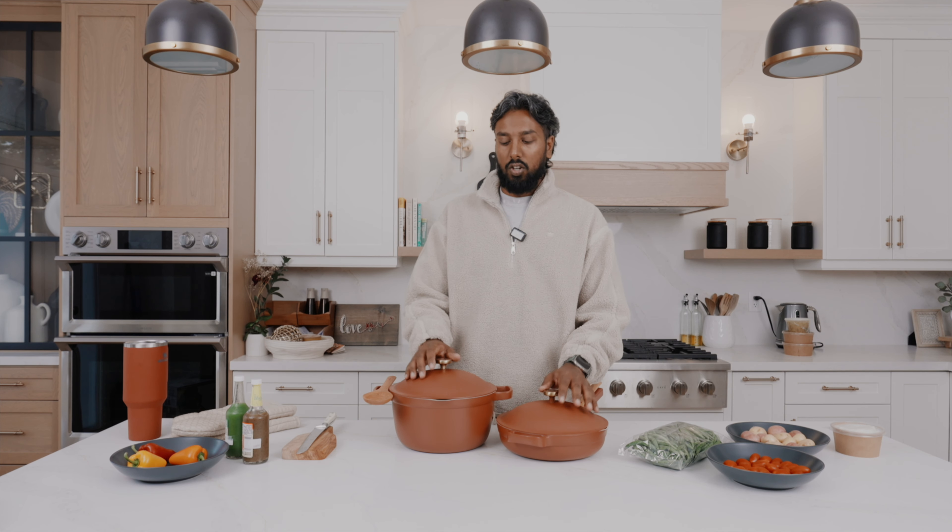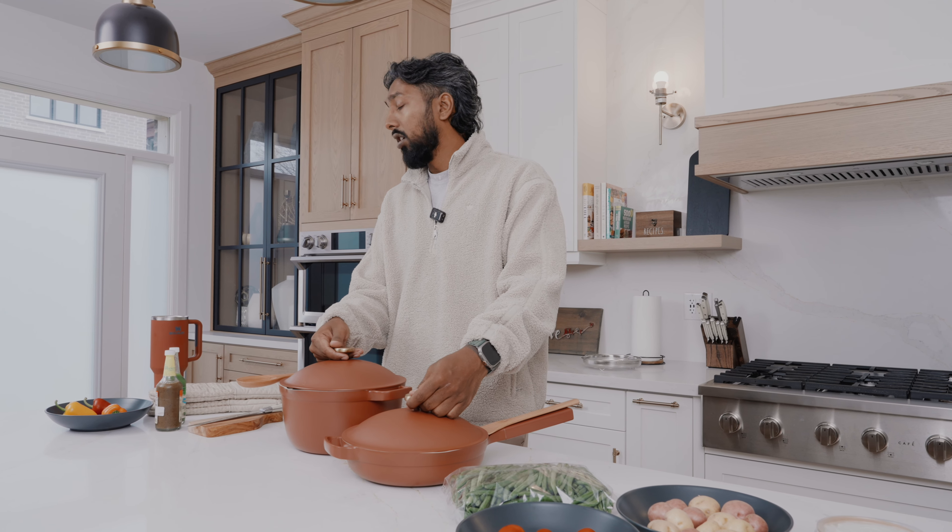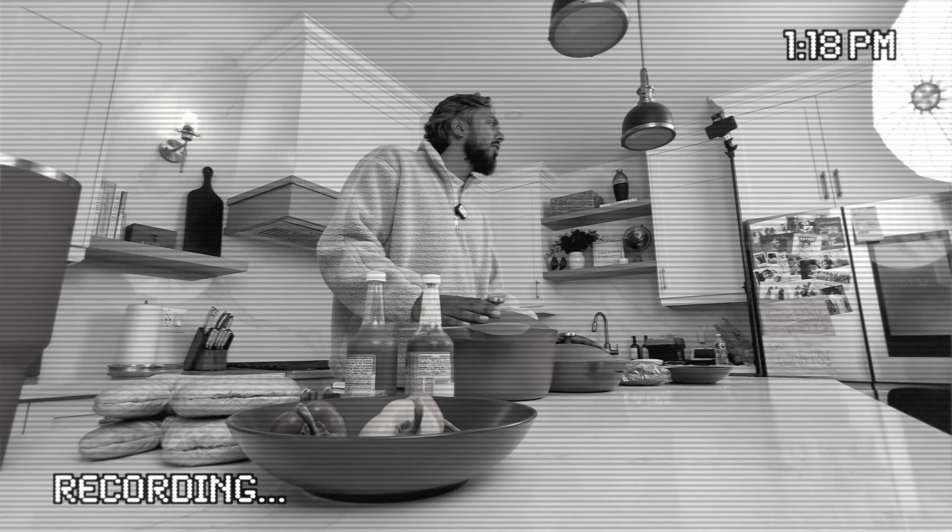All right guys, back to the show — sorry for the interruption. So this is pretty much my products. It's going to be out soon — it's called Knit Pot and Knit Pan. We're going to make the pad see you first and then the green curry after. I'm going to move this over to the side — that'll be for the green curry.